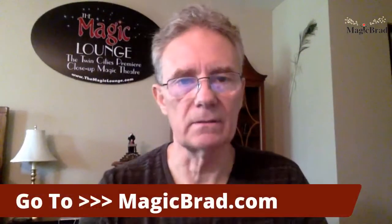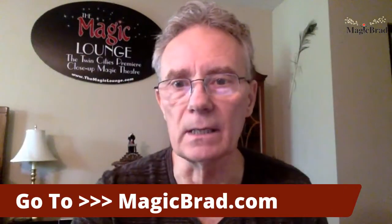Hey, well hello there internet friend, this is magicbrad.com. Let me show you — look at this, magicbrad.com, look at me!